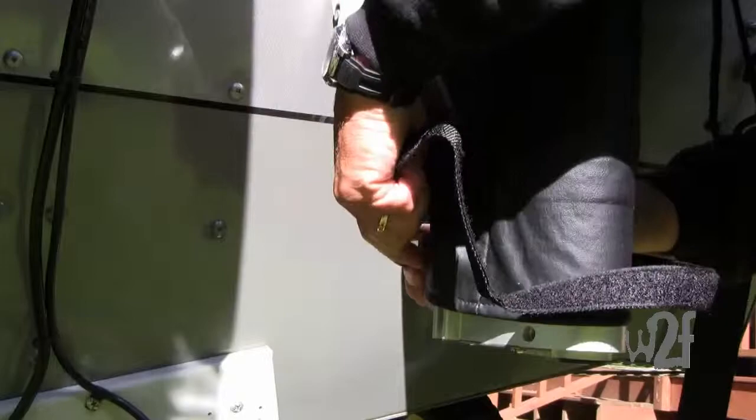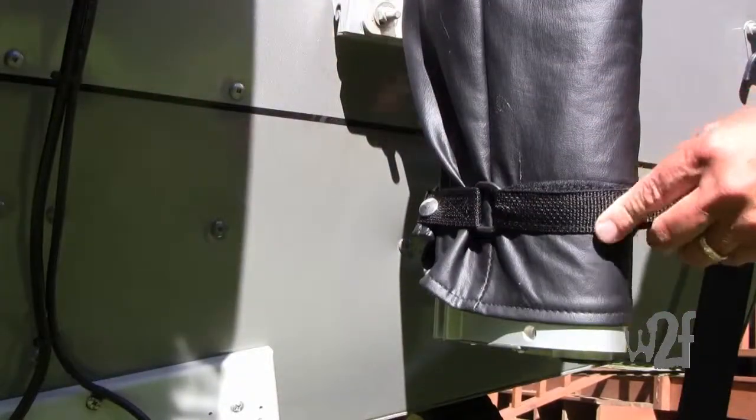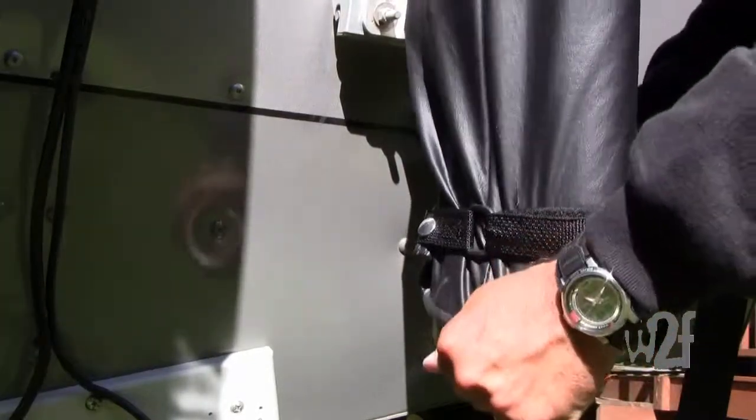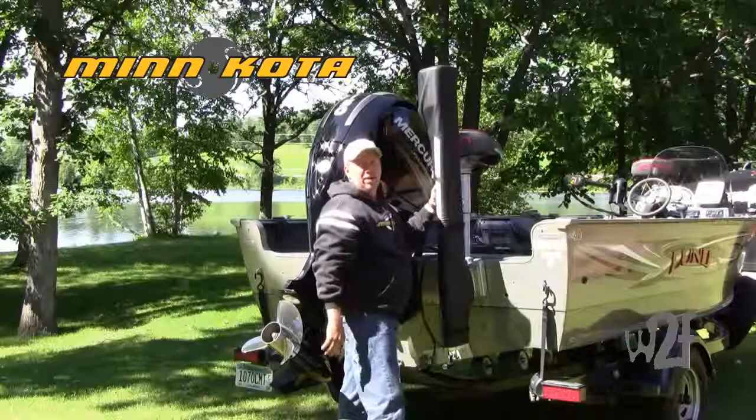You do the same thing — secure it through the d-ring, cinch it down. Now I can travel down the road at high speeds and keep dust, grime, and dirt, and most importantly, all them nasty bugs off your talon.